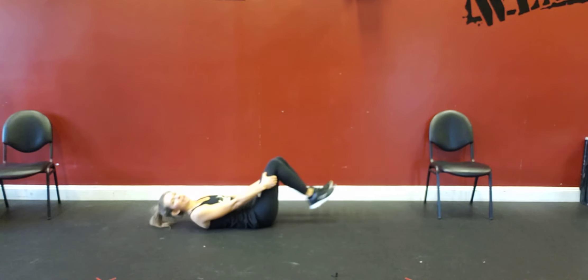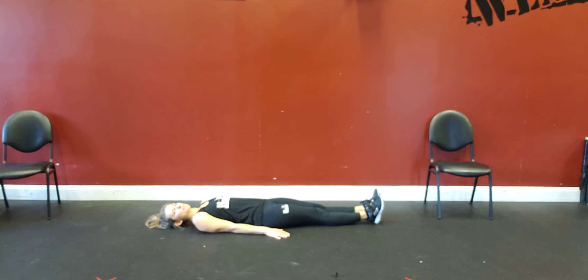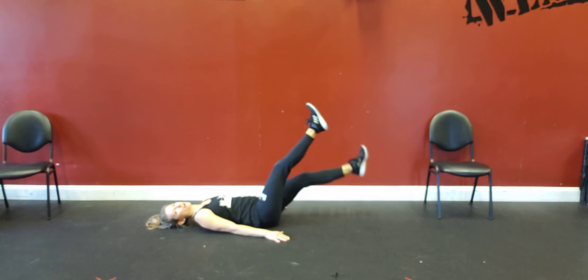Flutter kicks. You're going to lay on your back. Your feet are going to be nice and straight. Your hands are going to be down by your side. And you're going to lift your legs up to like a 45 degree angle and you're just fluttering your feet right over the ground.